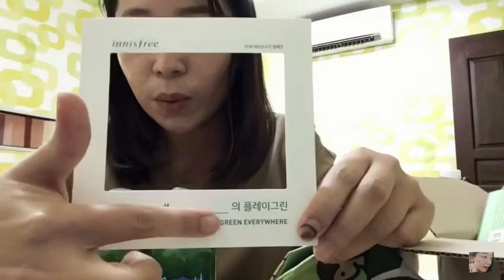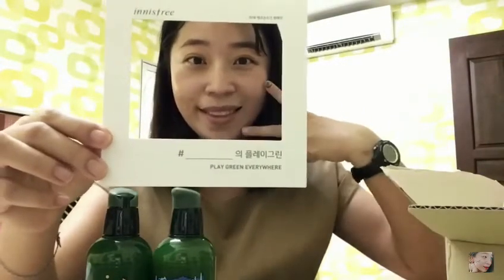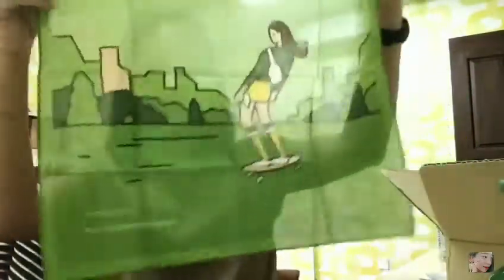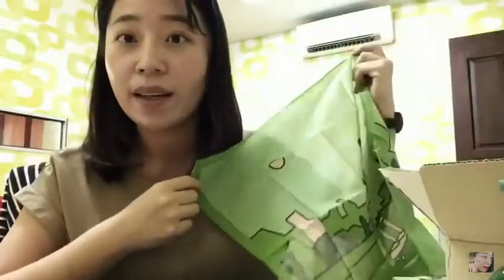Oh wow, so cute! This is a frame card that you can actually write your name on — so 'who and who play green here.' Let me take a selfie with this frame first. Can you guys see me? Am I in a good position? Actually this is not for you to take a selfie but to take a photo of the handkerchief. Wow, I thought this was going to be a small one but actually it's quite big in size. It's so matching with my background!